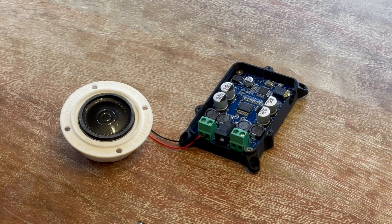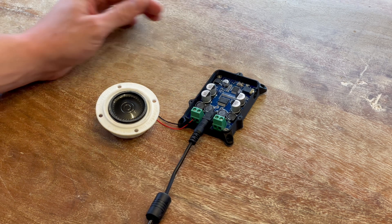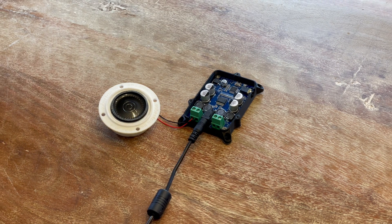To get started, plug in your power cord to the 2.1mm pin connector. If you've already connected a speaker, you'll hear this sound. If not, you can now connect your speakers or exciters to the screw terminals.